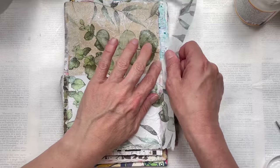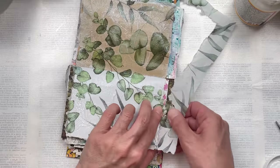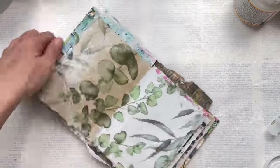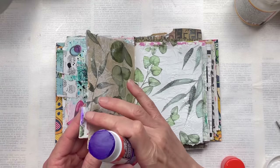If you don't have napkins, you could also use tissue paper for this part, or even just magazine paper. If there's something in a magazine you like — maybe a picture — you could use that as your background.